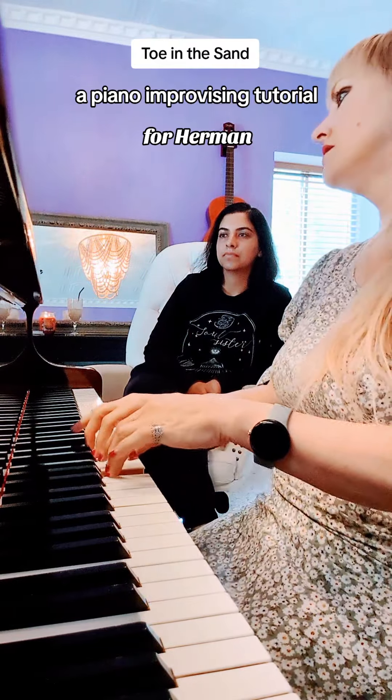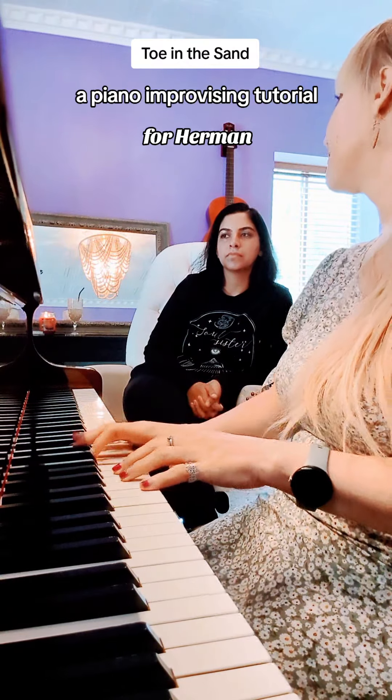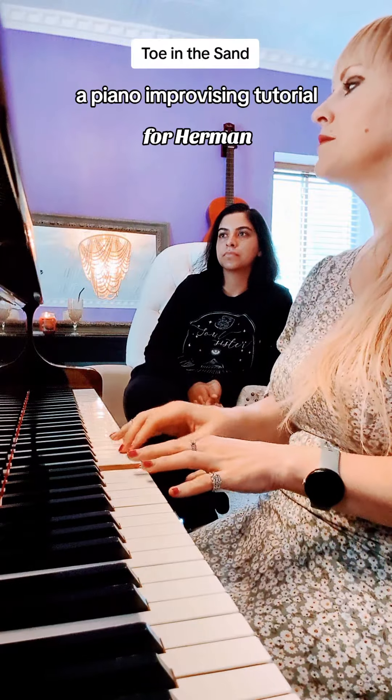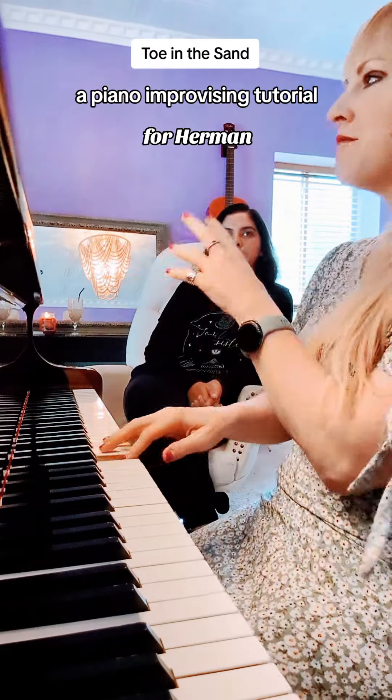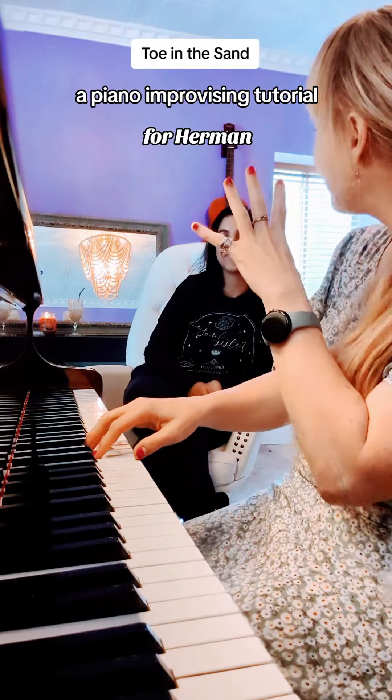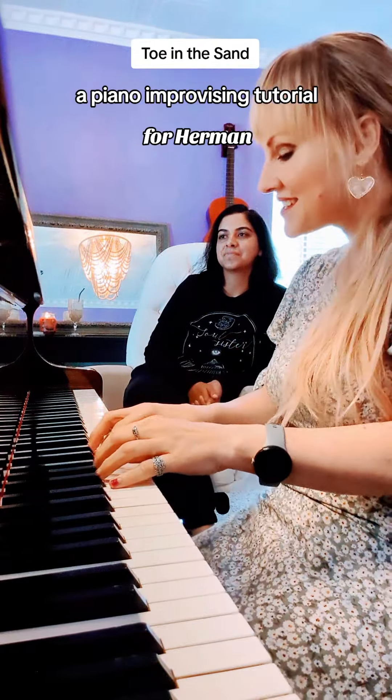From E to A, you just need a steady pulse. Then you'll hear in the accompaniment — after eight measures of this — you'll hear a transition. It sounds like an ocean wave kind of sound, because the name of the song is 'Toes in the Sand.'